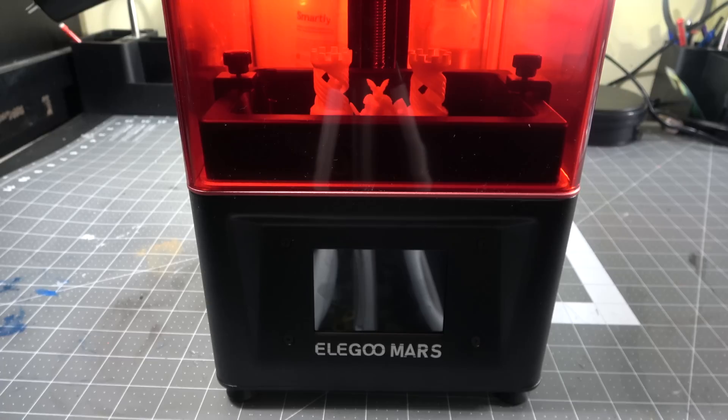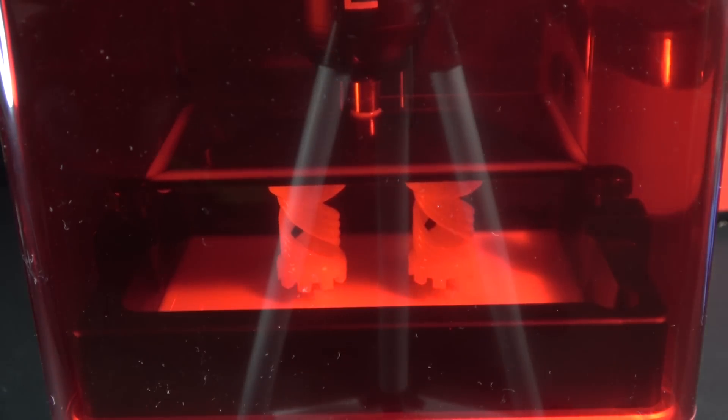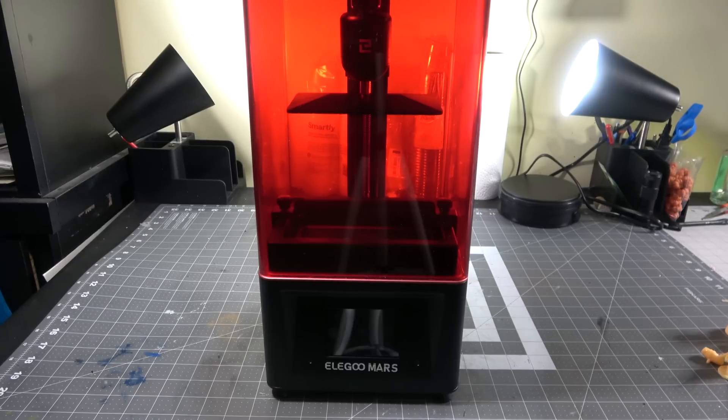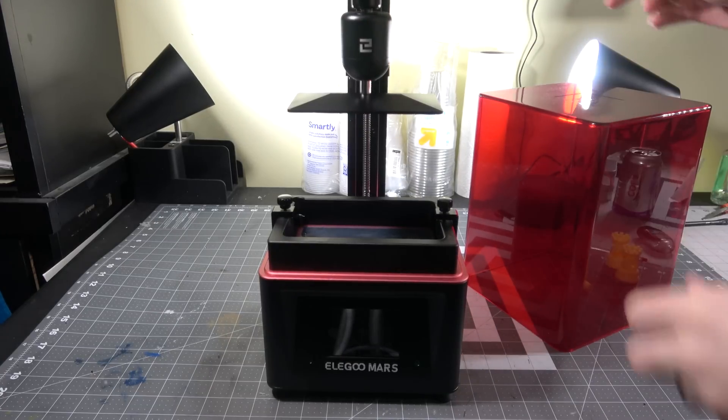Today we're going to be looking at the Elegoo Mars resin 3D printer. I reached out to Elegoo and said hey, I want to know if this is good for custom dice making, and I've heard that resin is the way to go. And they said, you know what, we'll send you a free one if you want.